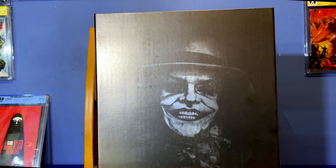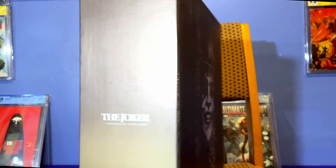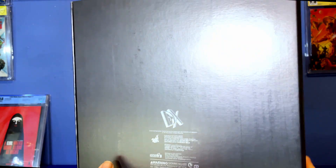The box art is similar to the Batman 89 which I opened previously. Stunning. Joker's face in kind of a silver ink there. The box is really smart. It just looks really classy and nice.